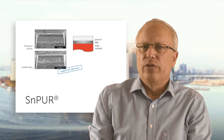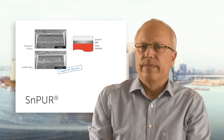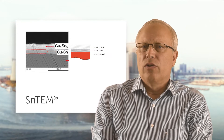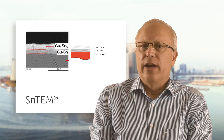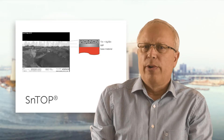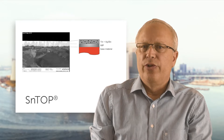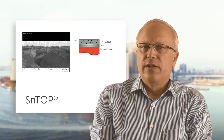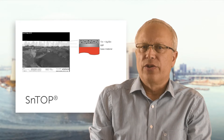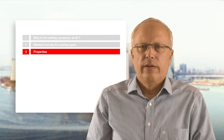Essent TEM consists of the intermetallic phase only, and the cross-section and chemical analysis confirm this. The cross-section of Essent Top shows the intermetallic phase, the residual pure tin, as well as the tin-silver particles, which are visible as small bright dots at the interface between the intermetallic phase and the pure tin.